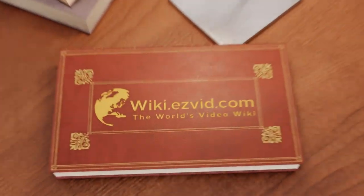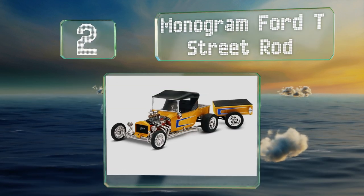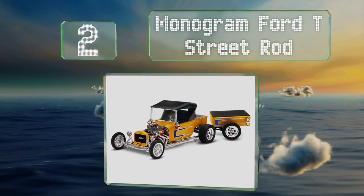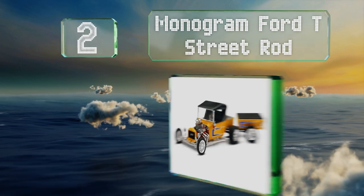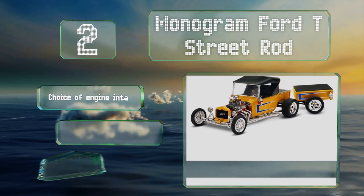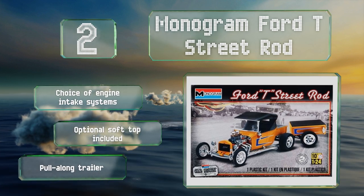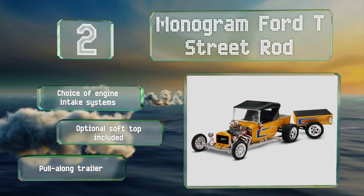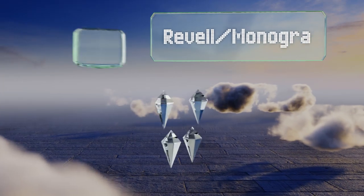At number two, challenging to build but rewarding for those who are up to it, the Monogram Ford T Street Rod is an intricate replica of a historic vehicle. It's molded all in white so you can let your imagination run wild when it comes time to add color. You have a choice of engine intake systems, and it includes an optional soft top and a pull-along trailer.